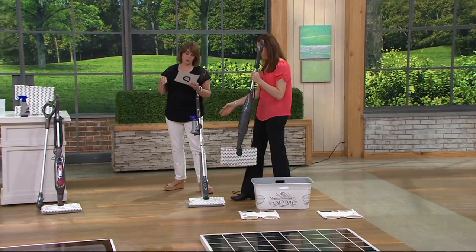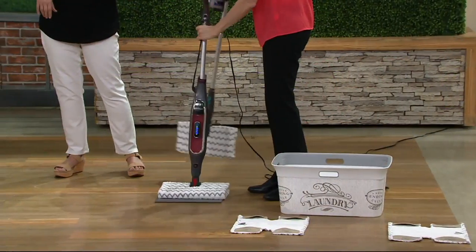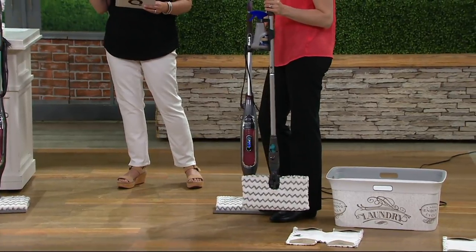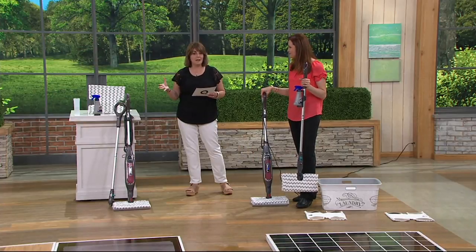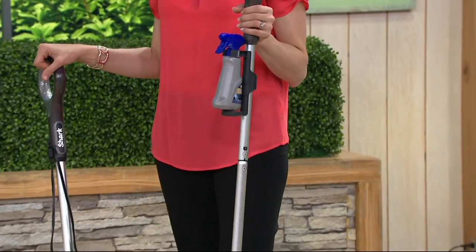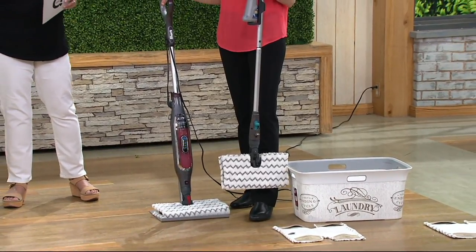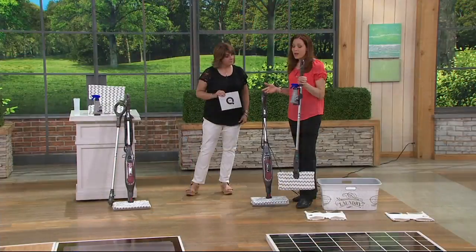You're getting two two-sided dirt-grip pads, your 10-ounce hard floor cleaner, three different steam settings, the steam blaster, and six easy payments of $13.33. This was $110 on QVC — you're getting a very nice savings, now $79.98. But when these are gone, they're gone. It has 62 five-star reviews — people who've tried it really love it.